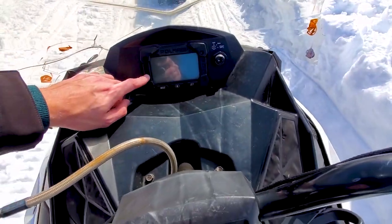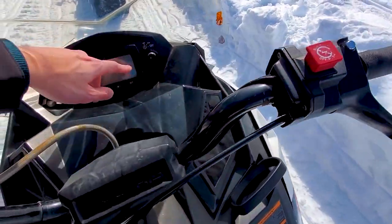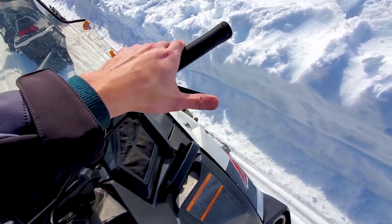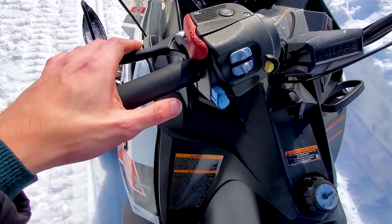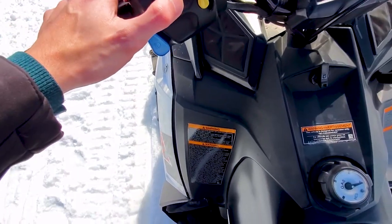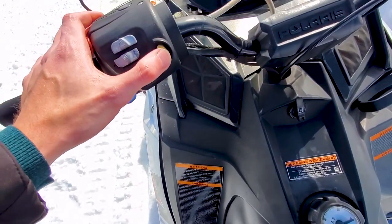So here's the dashboard — it'll tell you your RPMs and miles per hour. You've got a kill switch for the ignition; this one doesn't have a key, it's already set. This is your throttle — it's not a twist like a motorcycle, you just pull it, kind of like a bike brake. On the other side you've got your brake, parking brake, a hand warmer which is pretty cool, and what I think is lights. This is reverse.